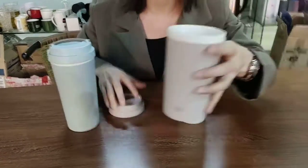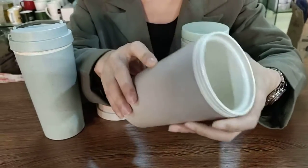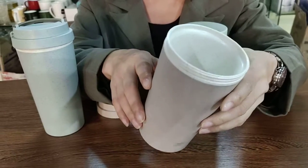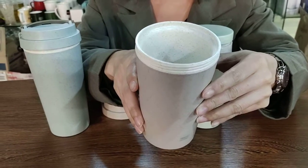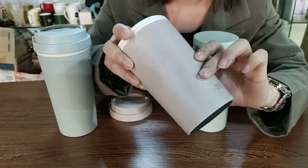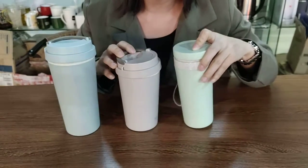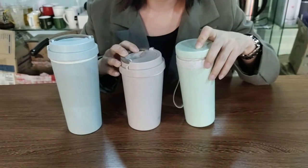The material is ReStraw and PP. ReStraw is biodegradable and environment friendly. The price for this item is not very high, so it is very good for promotion.